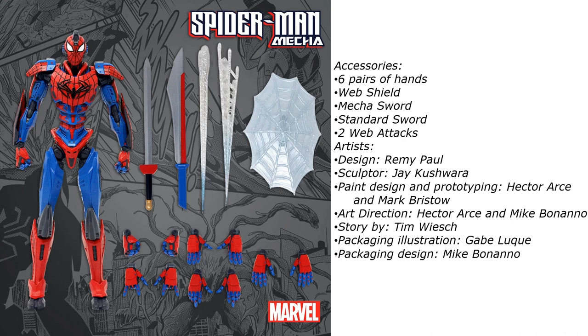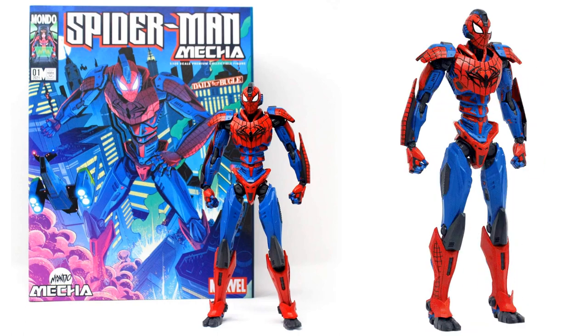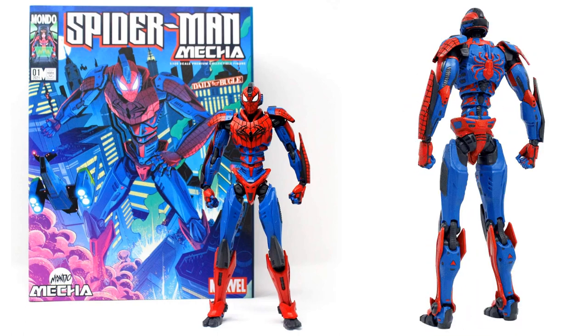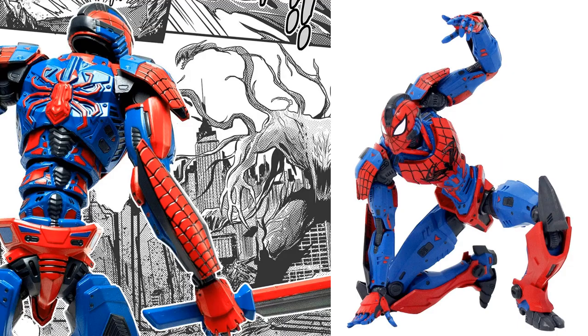Here's the write-up on these figures: six pairs of hands, web shield, mecha sword, standard sword, web attack, and you also get your designer, sculptor, paint, art direction, story bar, packaging illustration, and packaging design. Here is that mecha Spider-Man, inspired by a short two-page manga.